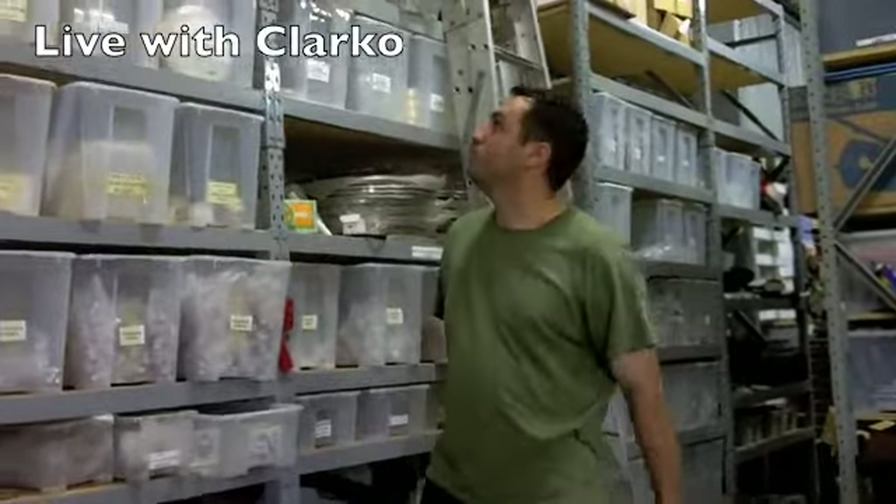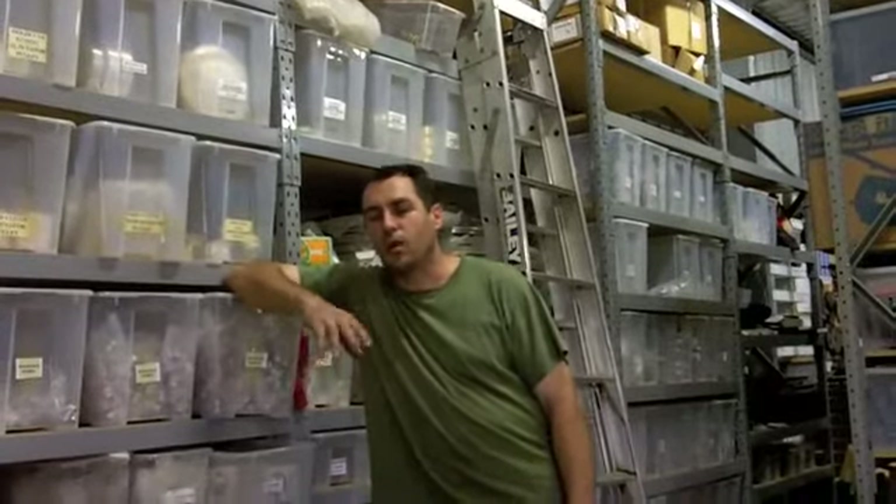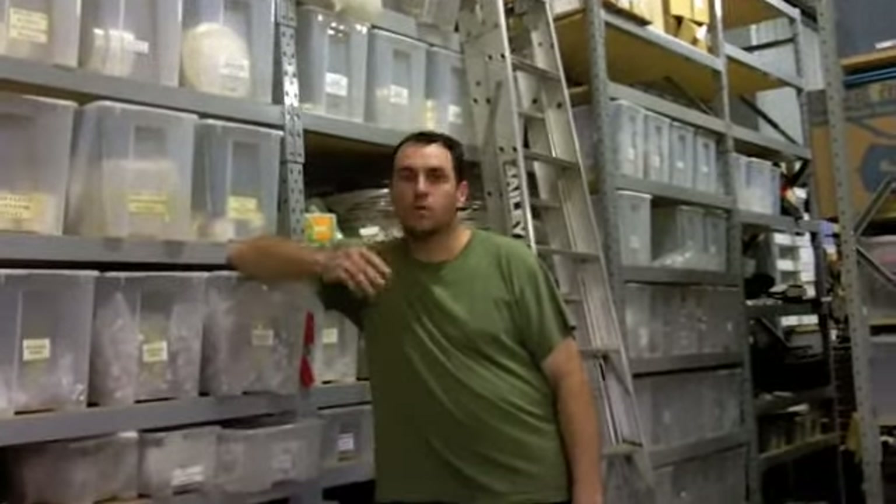Hi, you're here live with Clarko, coming from Clarko's Warehouse, where we're just packing up some more parts to send around Australia — it's a bit of a tough chore but someone's got to do it. I've had a few inquiries lately, people saying they'd like to know more about what we do, and asking if we have this or that. So I thought, well, I'll go one step better.